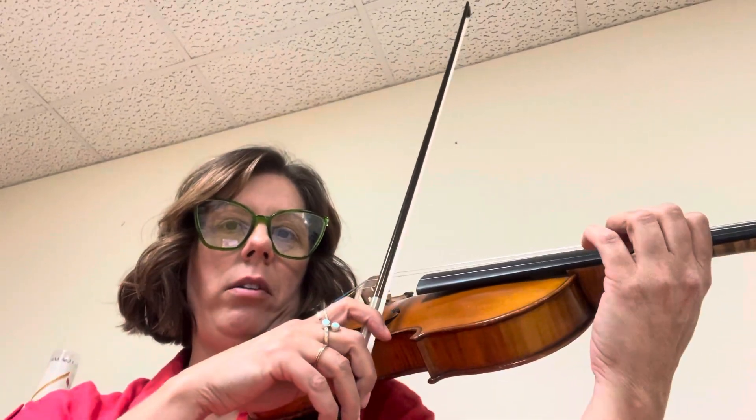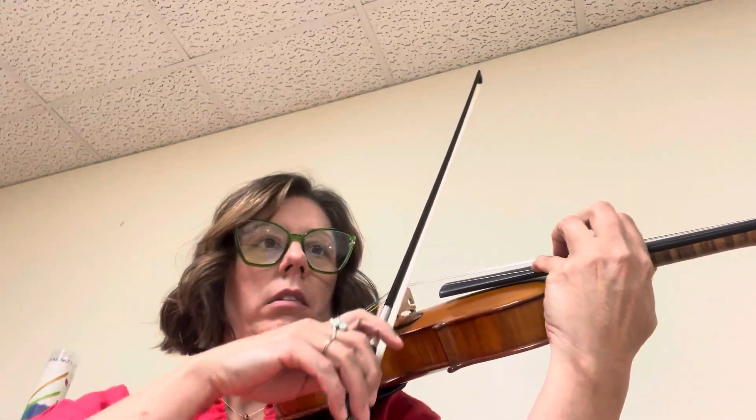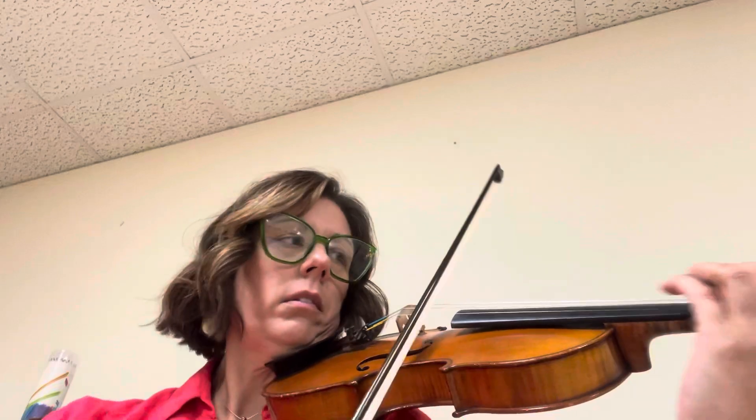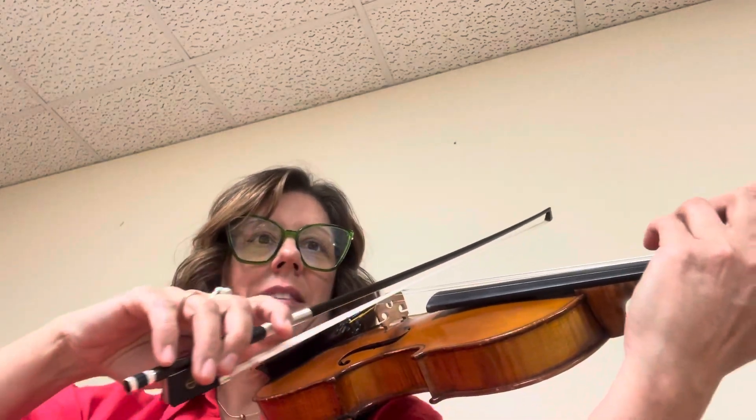You'll be on a C. Let's just do separate bows. Ready? It's G-flat.